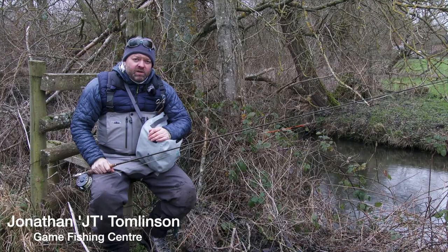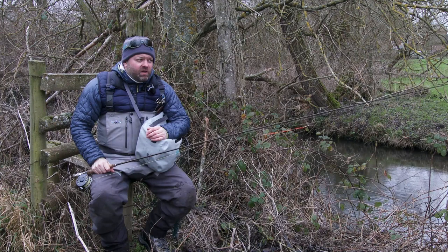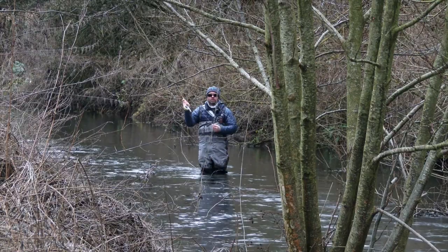Hi guys, you join me on the banks of the River Avon. We've been very fortunate to be allowed to come fish here. It's part of Manningford Trout Fishery and Malcolm's given us the chance to come out and do a little bit of grayling fishing.